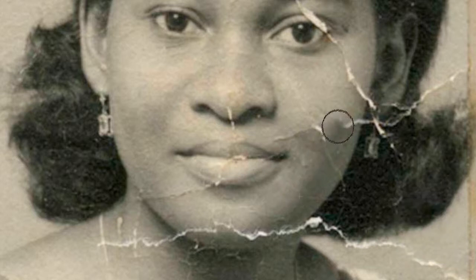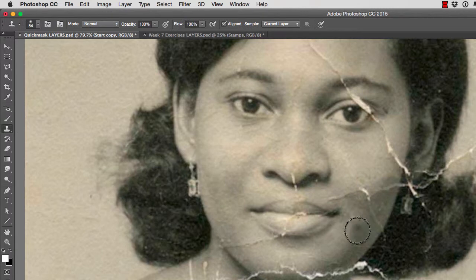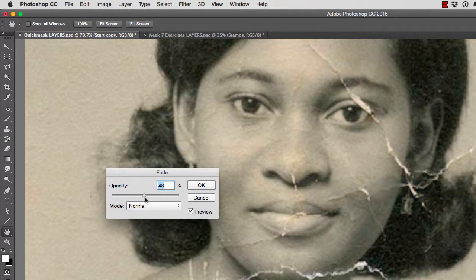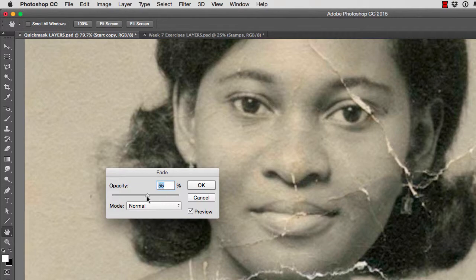We can use this technique to create washes of our cloning. For example, if I want to continue the shadow area of her cheek right up here, I would hold the option key, click my source, and then stamp right here to get rid of the scratch. However, the darkness is too much for this area — there's too much contrast. So I can go to Edit, Fade Clone Stamp, and do that in very small steps. Then I can do it again — go to Edit, Fade Clone Stamp. This is how we create small passes using the fade tool.